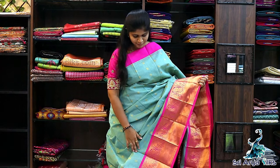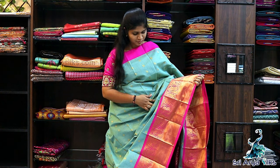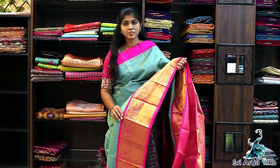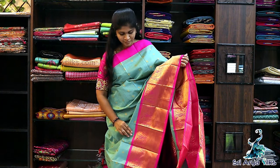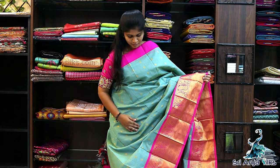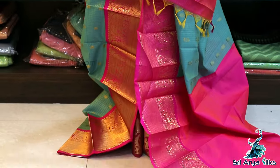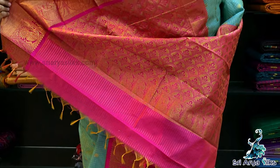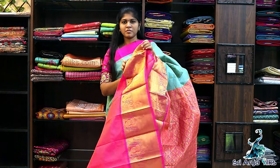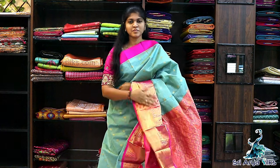Saree No.1 — Teal with Rani Pink Semi-Silkotton Saree. It comes with a plain top side border. At the bottom, you have elephant and pestle designs. Throughout the saree, you have paisley designs. It comes with a rich pallu and a contrast pink blouse. The price is ₹2200.